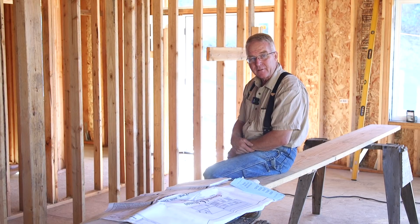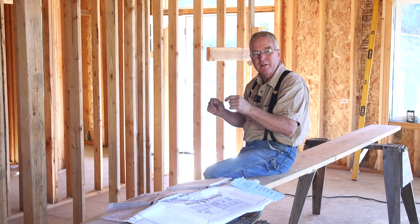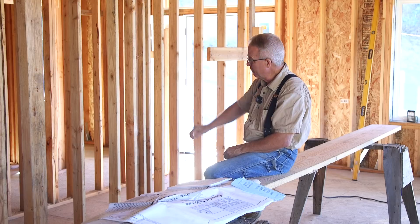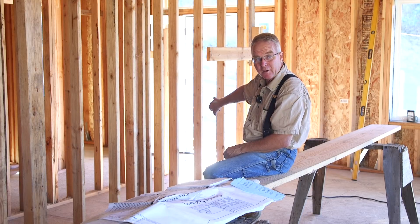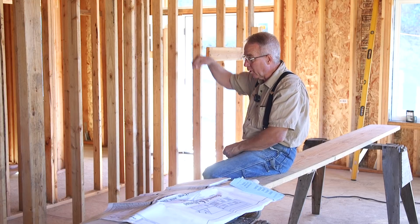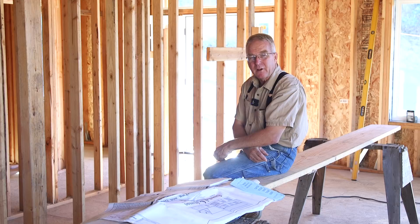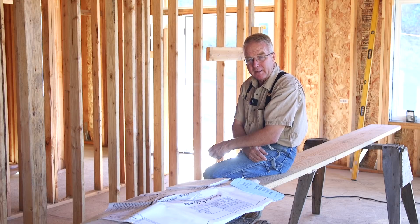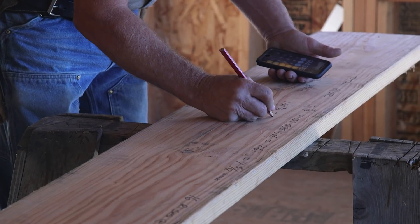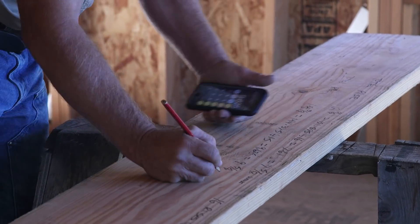Before I dig in, I want to put out there that there is some additional trickiness I'm probably not going to talk about in this video — matching the first stair height to the last stair height now that we're using hardwood treads at the top and carpet at the landing. I'll be talking about that later. For right now it's time to get my head in the game and get a set of stairs built.